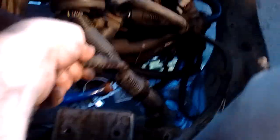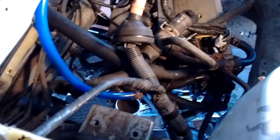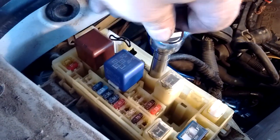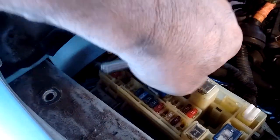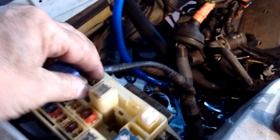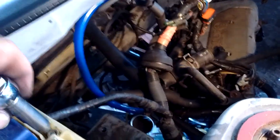There is one connector that comes off a branch of the harness that powers this fuse box, and it is held in by a 10 millimeter M6. So we just loosen that up — it just takes a few turns to get it loose.